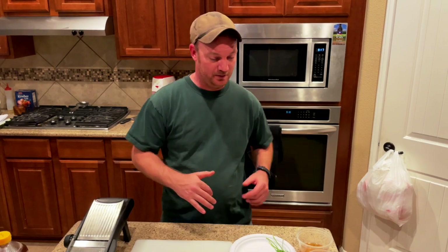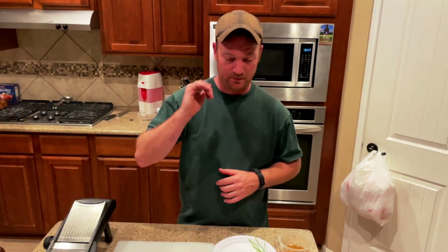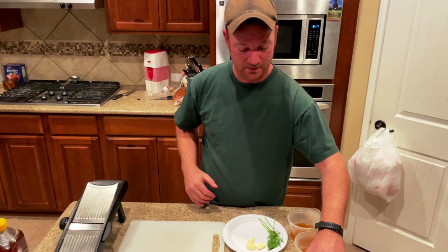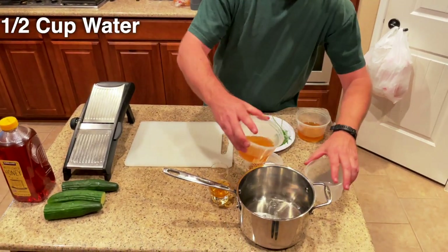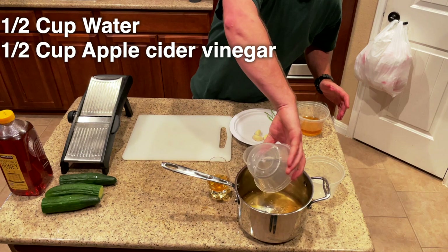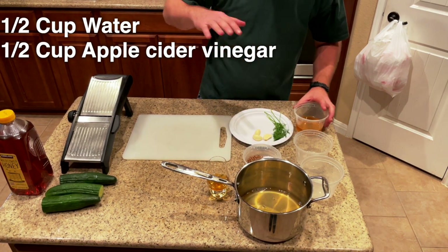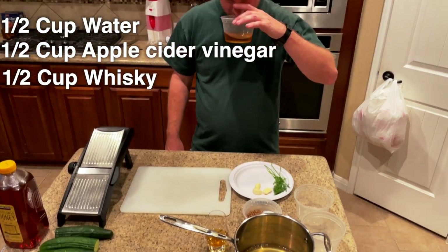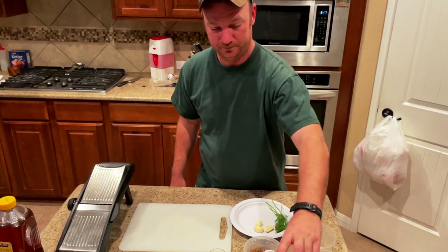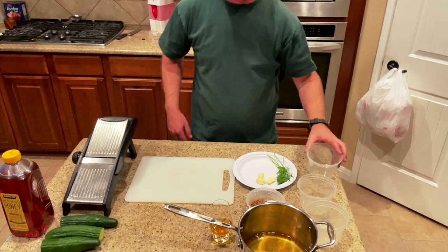We're going to make whiskey pickles, super quick. First things into a pot: half cup water, half cup apple cider vinegar — I like using unfiltered, regular organic — and half a cup of whiskey. We're going with Laphroaig, because I don't know what peat pickles tastes like.